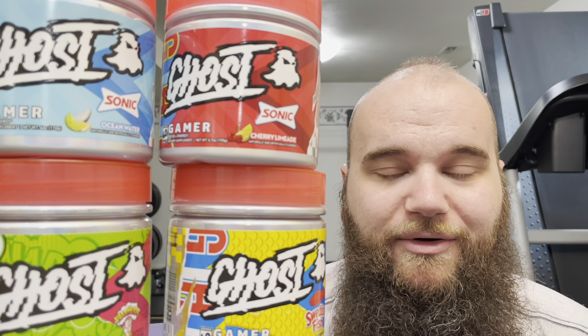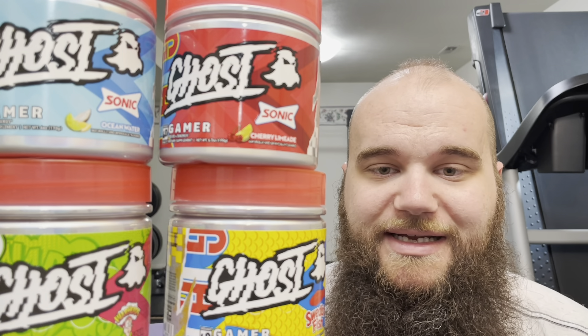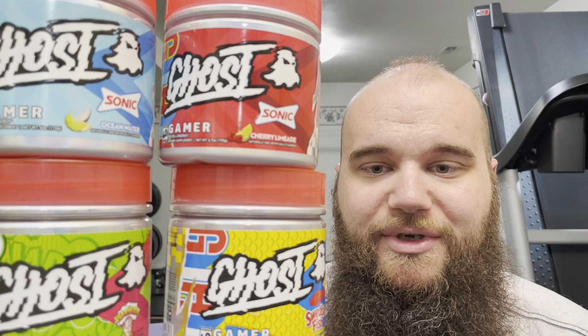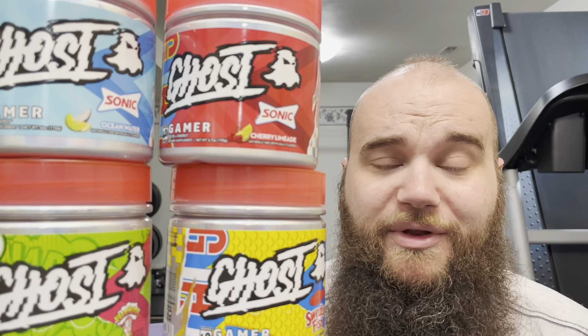L-Tyrosine at 1000mg is for mood and focus. Cognizin is 500mg for attention and focus. Coconut water powder at 500mg is great for hydration — a really solid option to have in a daily drink. They have AstraGin at 50mg, which has been studied to improve the absorption of amino acids and proteins. Theobromine is at 40mg, and caffeine for a full two-scoop serving is 150mg.